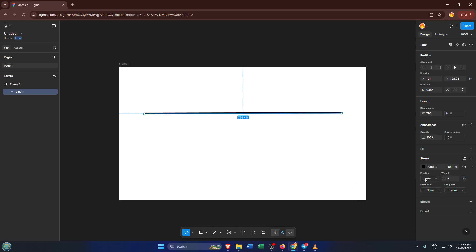Next up, this is where we start to make things interesting. Right beside the Stroke Weight value, you'll see a little icon that looks like three sliders stacked on top of each other — that's the Stroke Settings button. Go ahead and click on that. This will open up some extra options for how your line is styled.